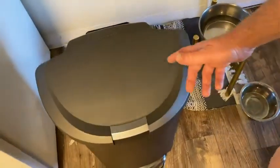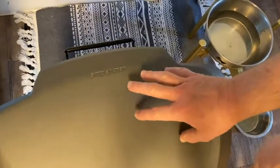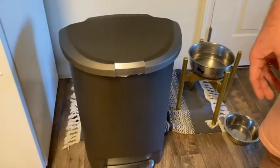Another thing I like about this trash can is the actual brand. The brand is Simple Human. I've had other Simple Human trash cans that I reviewed and they've all been really, really good — no issues ever with this brand.